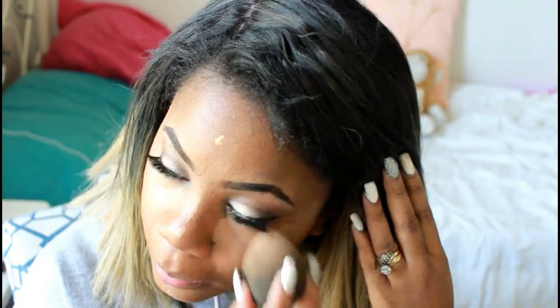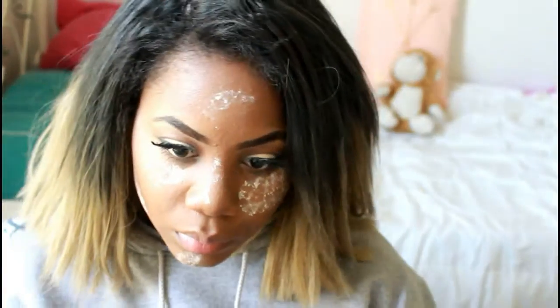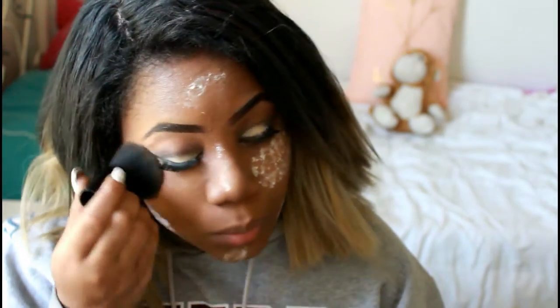We're just going to go in with some light powder on my face, and then I like to cover up with matte powder all over. Then I go in with my blush, and that's pretty much it. Pretty simple.